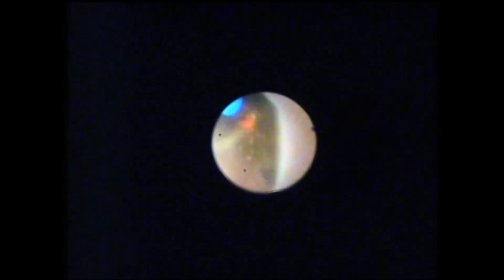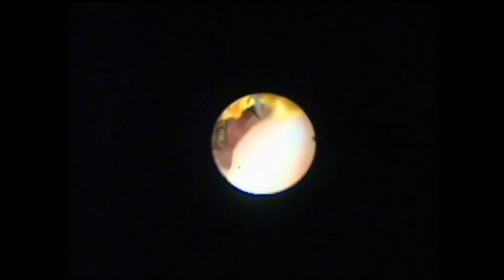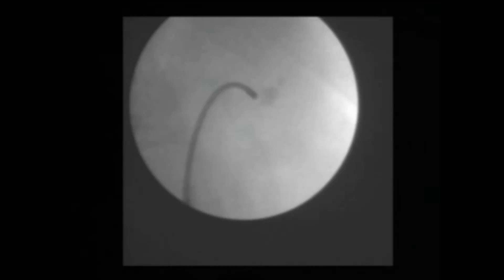In case of a large bulk lower caliceal stone, as in the present case, the stone is fragmented initially into smaller fragments. These fragments are then repositioned into the upper calix for further fragmentation. A tipless nitinol basket is used to retrieve these fragments from the lower calix.